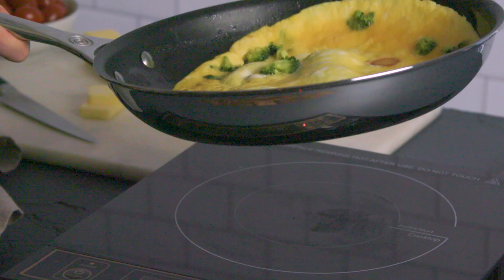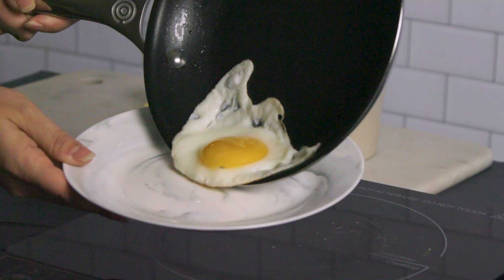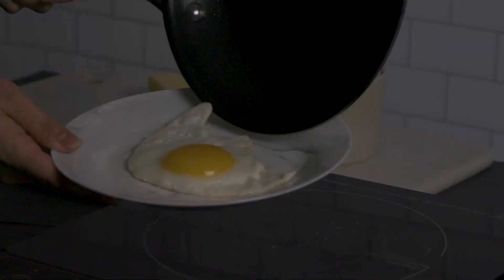Le Creuset tri-ply stainless steel features a full aluminum core that extends up the sides of the pan and all the way to the rim for full, quick, and even heat distribution. It's bonded between two layers of professional-grade stainless steel, for a pan that's durable and resistant to discoloration over time.